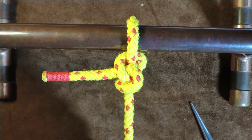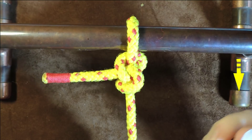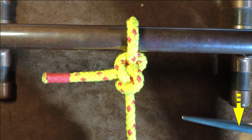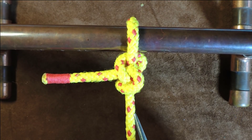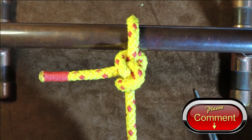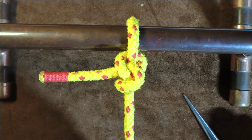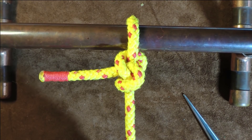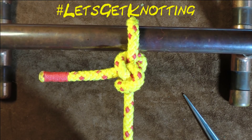I don't know all the ins and outs of this one so far, but in the description below I will give you some more information with regards to the gnat hitch. Also, if you have experience with this knot, please do leave me a comment down below and let's discuss it. So anyway, without further ado, let's get knotting.